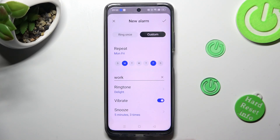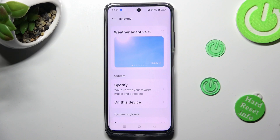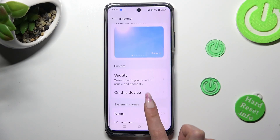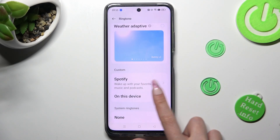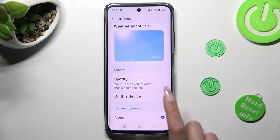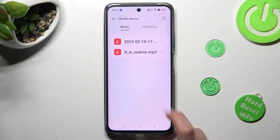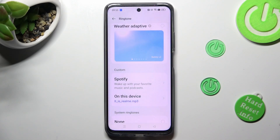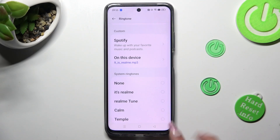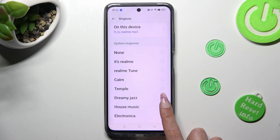Now click on ringtone. Over here you can select the best option for you. You can tap on weather adaptive, click on Spotify and log in to your account, select on this device and pick music from your smartphone, or just click on one of those system ringtones. I will go with house music.